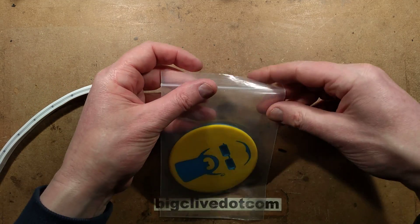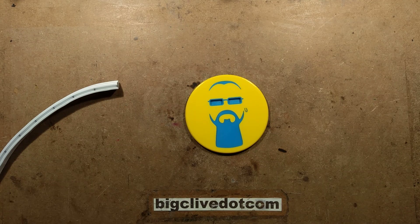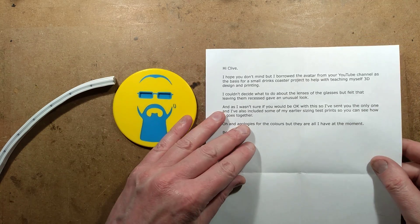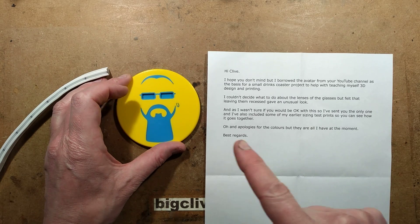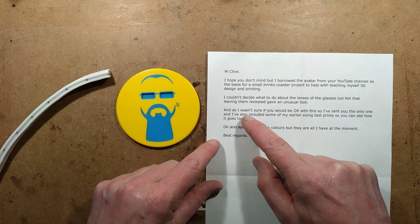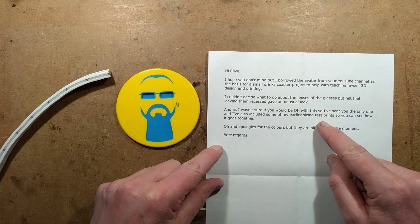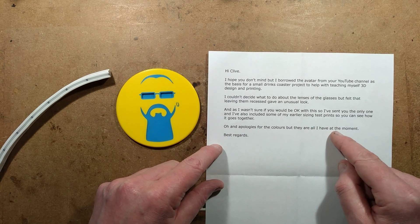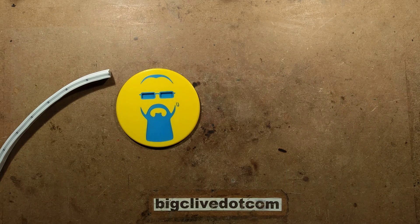Now that I've experienced how it works, let's open some up. Oh, there's something I want to show you first — this is very smart. Someone sent me this. The message said: 'Hi Clive, I hope you don't mind but I borrowed the avatar from your YouTube channel as the basis for a small drinks coaster project to help with teaching myself 3D design and printing. I couldn't decide what to do with the lens of the glasses, but I felt that leaving them recessed gave an unusual look. As I wasn't sure if you'd be okay with this, I've sent you the only one.' I am completely fine with that, and the colors are actually really nice.